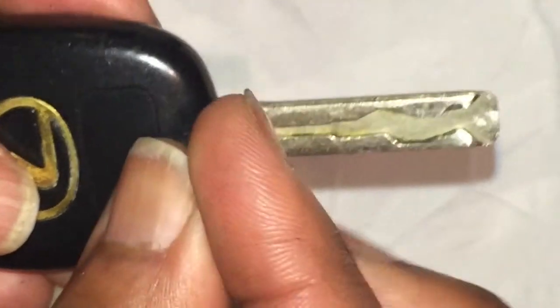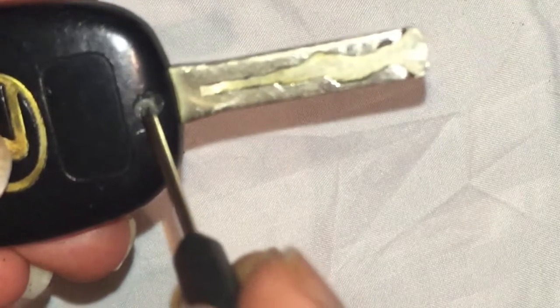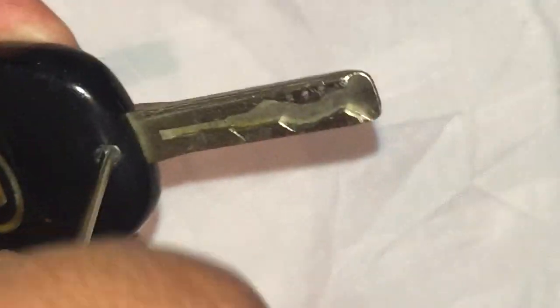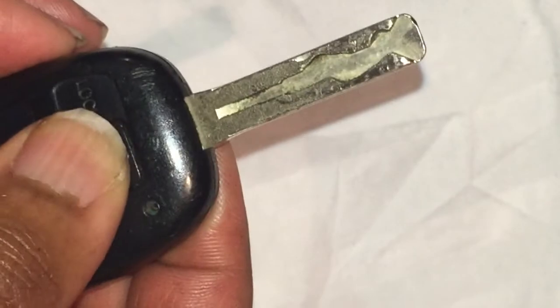That would have been $2 well spent. I even went to AutoZone and they didn't have a screwdriver that could fit this, so I went online and decided to get an eyeglass repair kit, and it worked perfectly. We're ready to go outside and test it. It's dark outside so you'll be able to see the light fairly easily. Thank you so much for watching. I hope you find this video helpful. Take care.